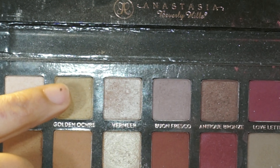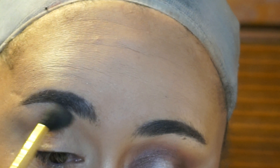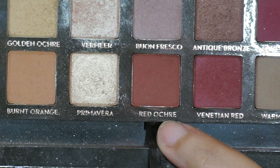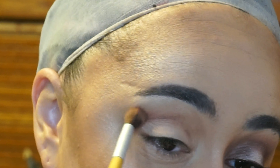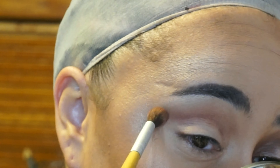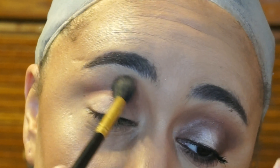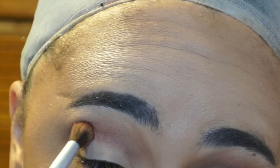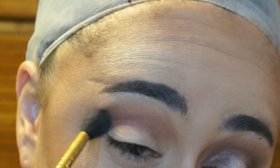For my transition color, I'm going in with Golden Ochre and applying that above my crease. This shade is super light on my skin tone, so you're not going to really see it, but it's going to help blend out Red Ochre, which I'm going to apply into my crease. I'm going to build this color up slowly with a fluffy brush — apply it at first, then take a bigger fluffy brush and blend it up into Golden Ochre, and then reapply that color directly into my crease. These pigments are super intense, so make sure you take your time and slowly build up the color.